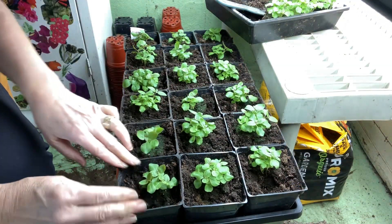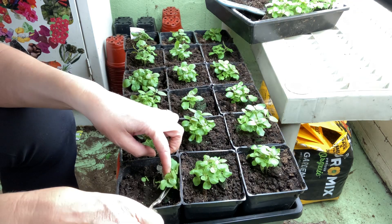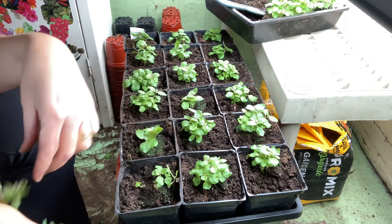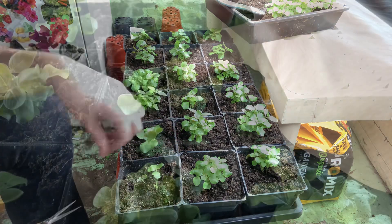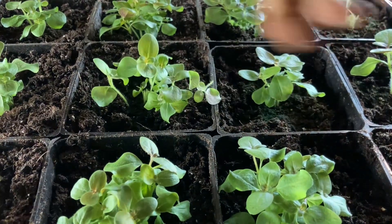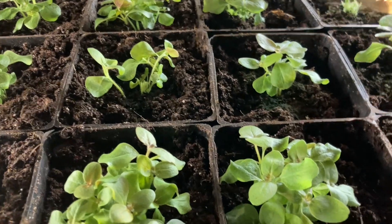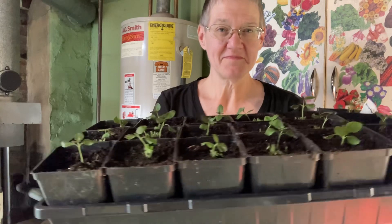They're going to grow inside under lights for four more weeks. I'm looking for the thickest stem, or one that's kind of set apart from the clump. You just have to be really careful cutting in there. And here's what it looks like.